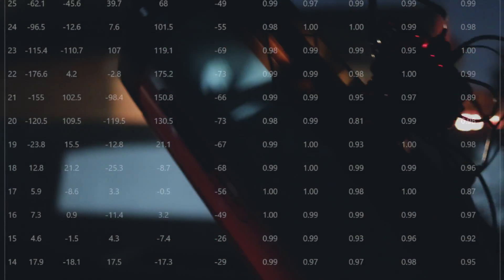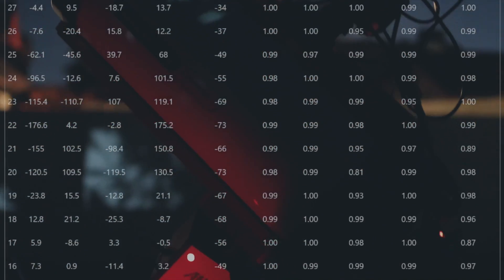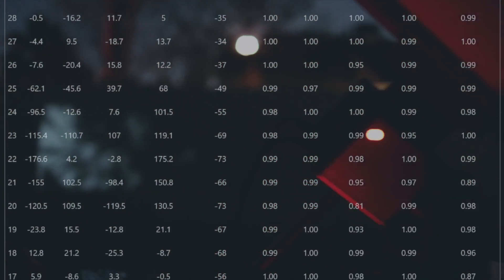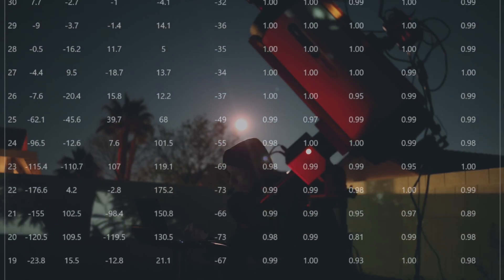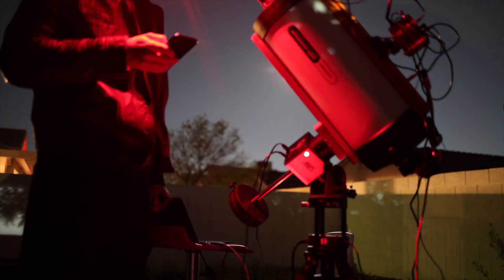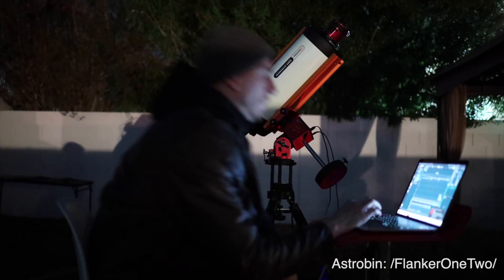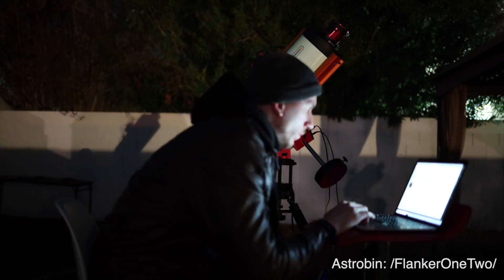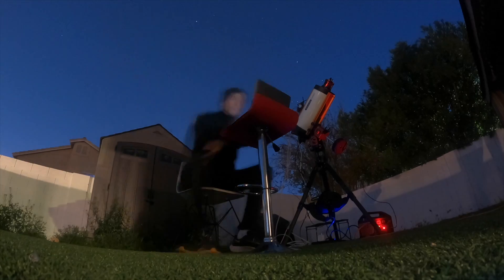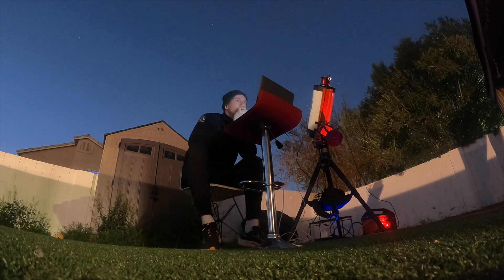I tried this several nights in a row. Luckily I had a streak of clear nights, but it was very tiring and very difficult. At least now I feel confident that I can do it again with pretty much any scope. If I were to do this on my F5 refractor, it would be so easy — but F2 is definitely hard. Special thanks to my friend Patrick, who came for a night to help me out and who realized that I had to remove the tilt plate on the actual camera.